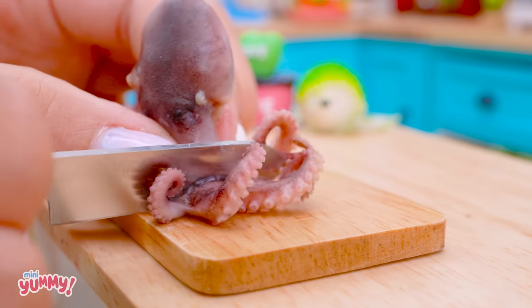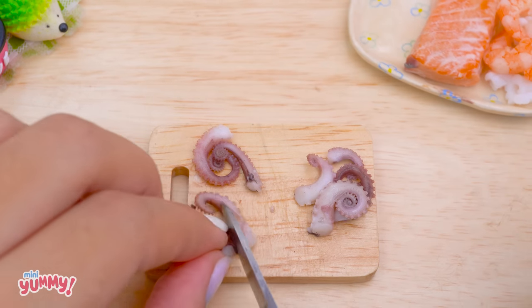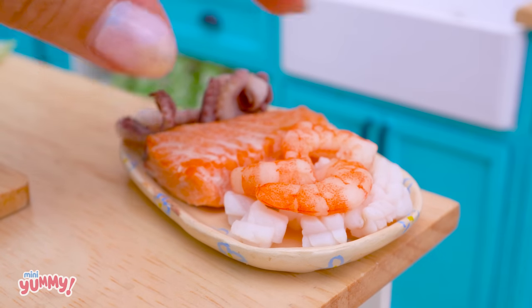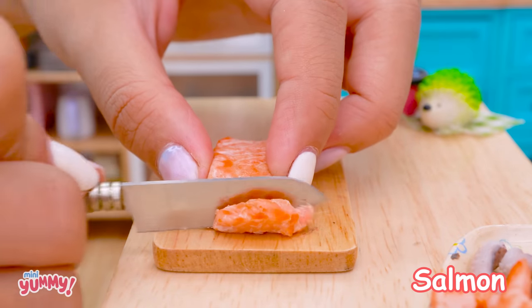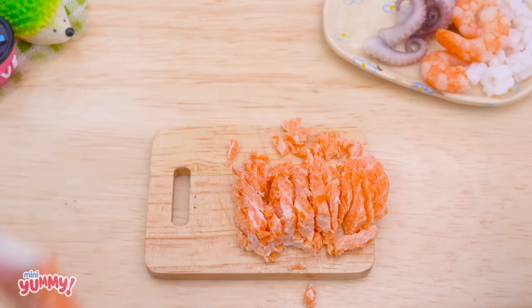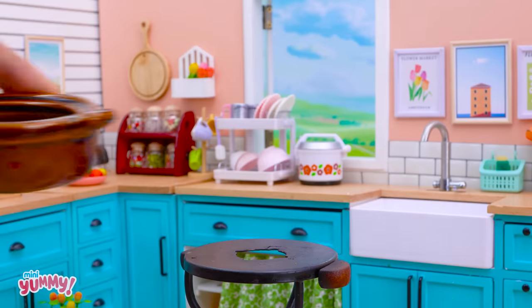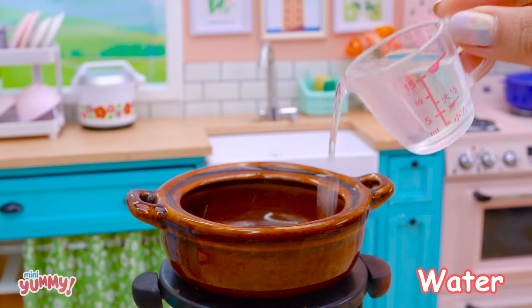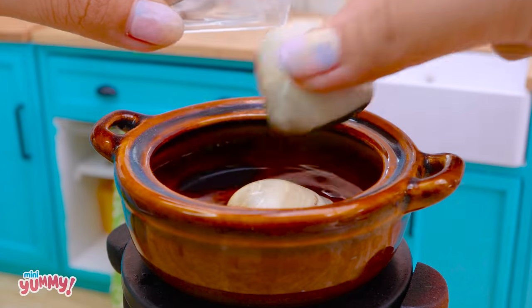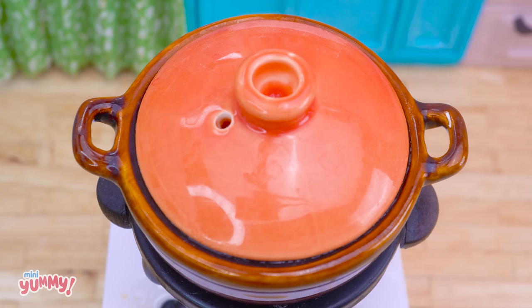Next we will finely chop these ingredients. Now let's boil the clams — pour water into the pan, then add the clams and boil for 15 minutes.